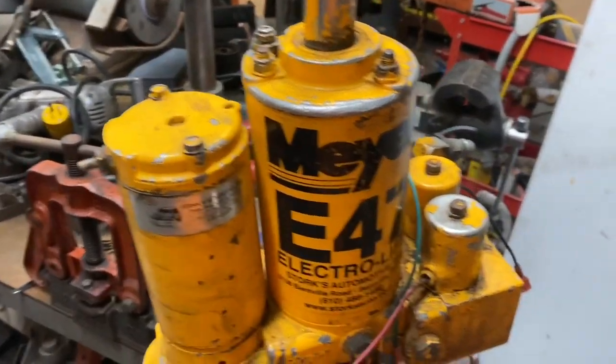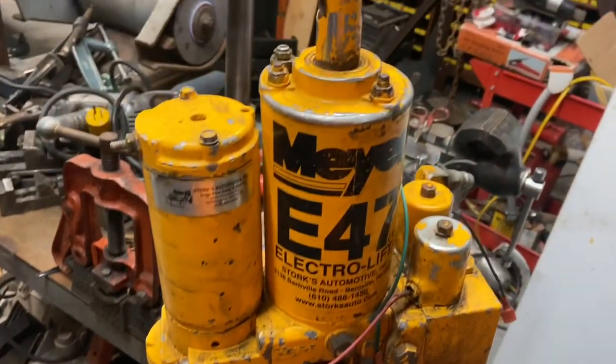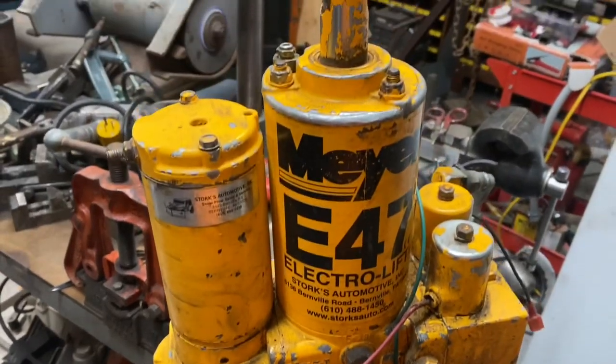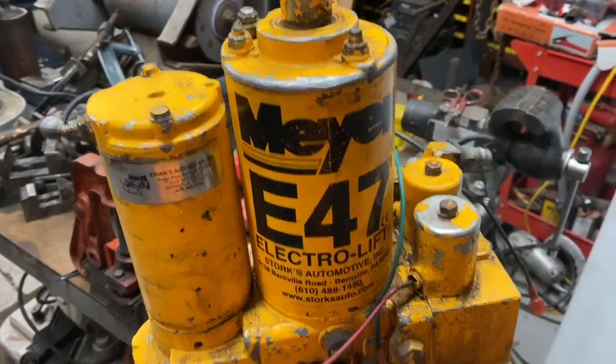Hi, this is Adam from Small Town Machine Shop. Got a little repair, hopefully quick repair in the shop today. Some of you viewers down in the south may have never seen one of these before. This is a snow plow hydraulic pump.